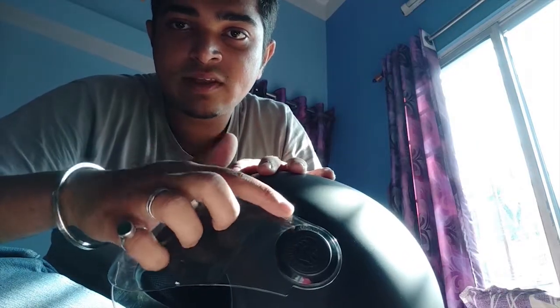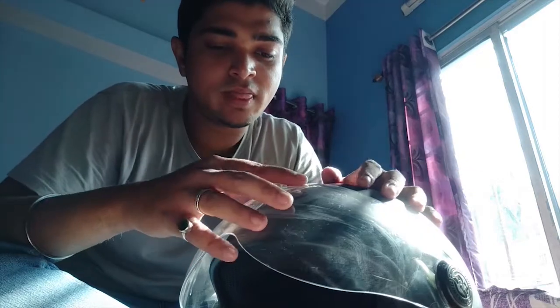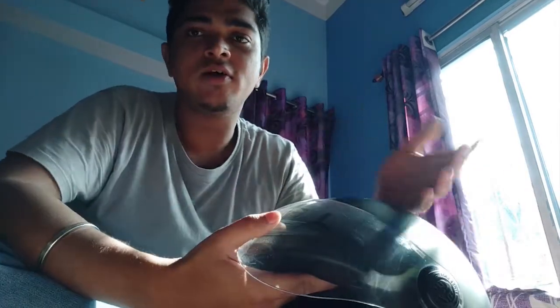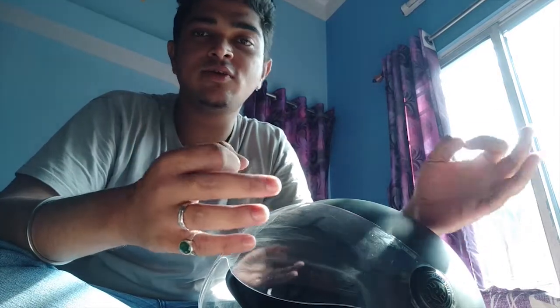I've looked into the Royal Enfield helmet as well. Overall, the Royal Enfield experience was very good. I'd considered giving the Studs helmet to someone else in favor of a Royal Enfield, but overall everything was good.